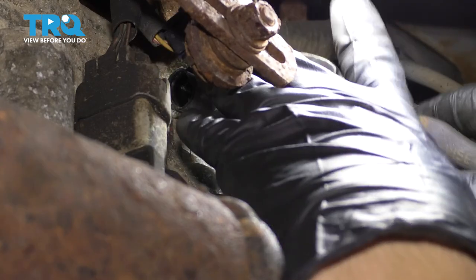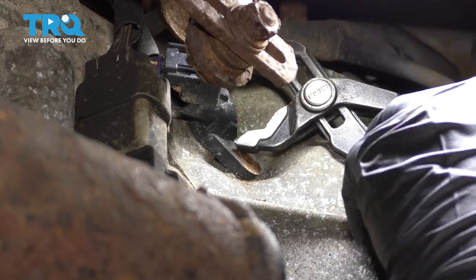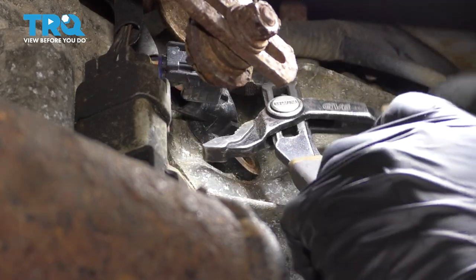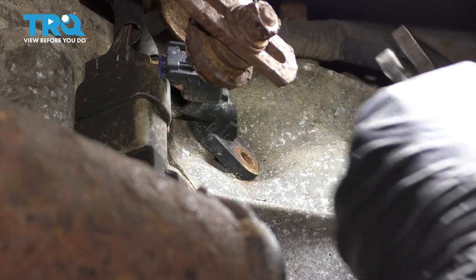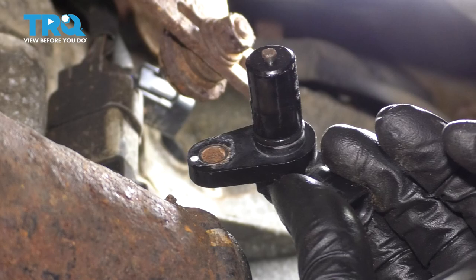With the bolt off, grab this gently with some pliers and give it a couple twists. Wiggle it to break it free — it will most likely be stuck in there. Pull it straight out. There it is.